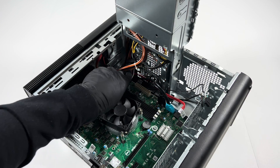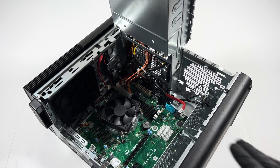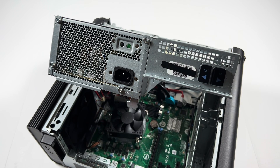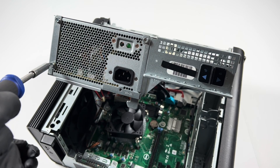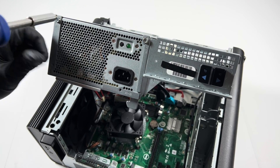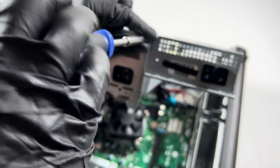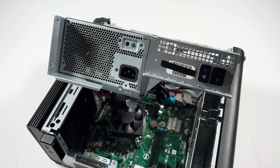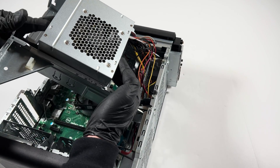Now I'll pull the power supply out. It's got four screws in the back — two on the top, two on the bottom — and we'll slide the power supply out like this and lift it up.